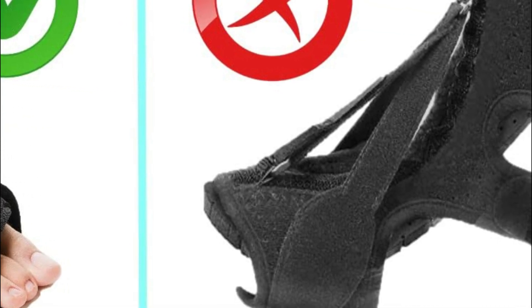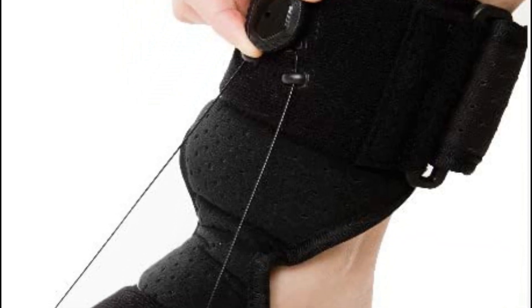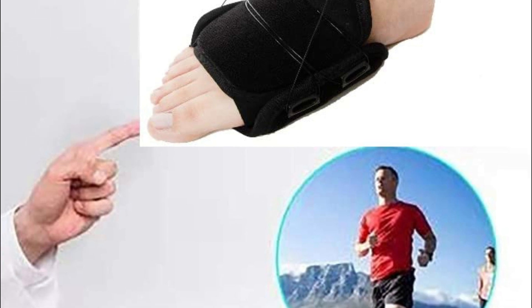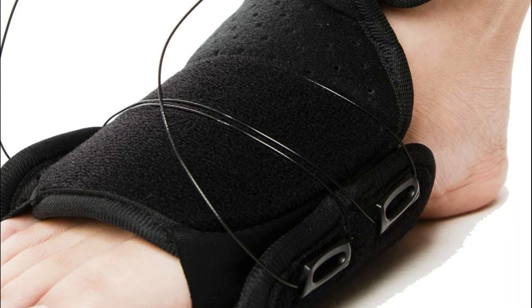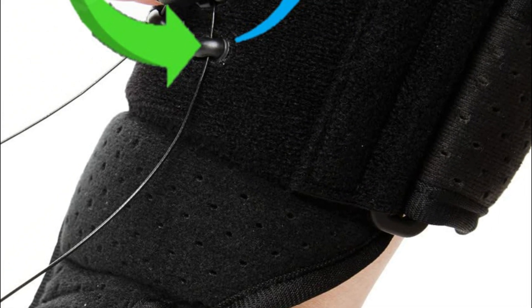Say goodbye to plantar fasciitis discomfort with this effective solution. The innovative design specifically targets the plantar fascia and Achilles tendon, effectively stretching and soothing these areas. Built to last with high-quality materials, this foot brace for Achilles tendonitis offers long-lasting support. Convenient and compact, this night splint is easy to use and store. Simply slip it on and adjust the tightness using the rotary knob for quick and hassle-free relief.